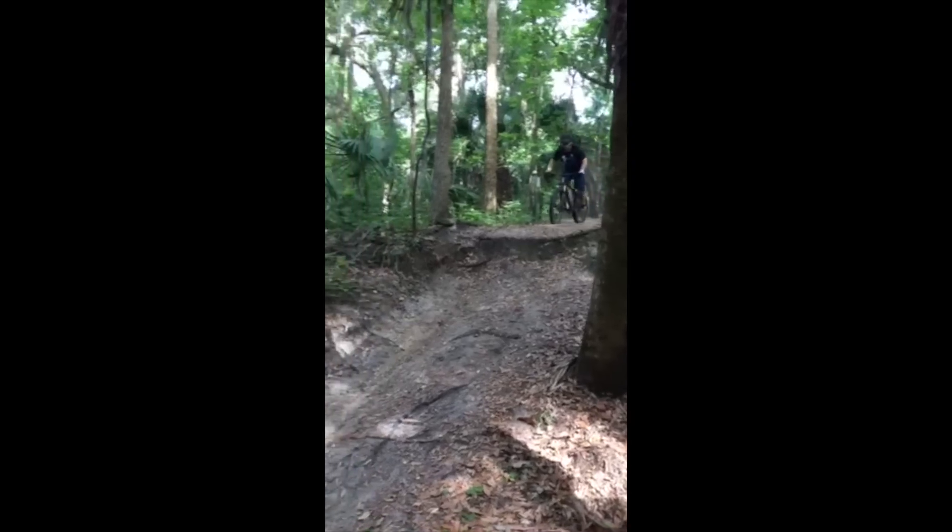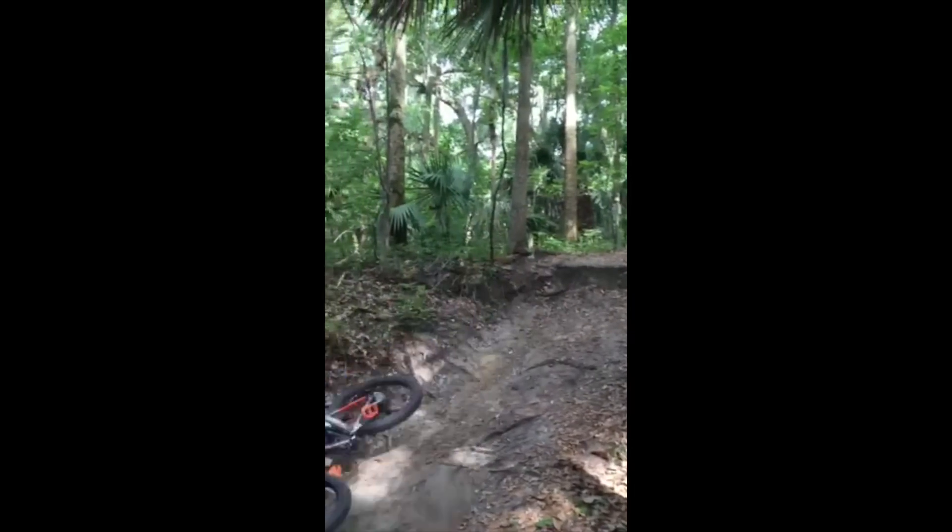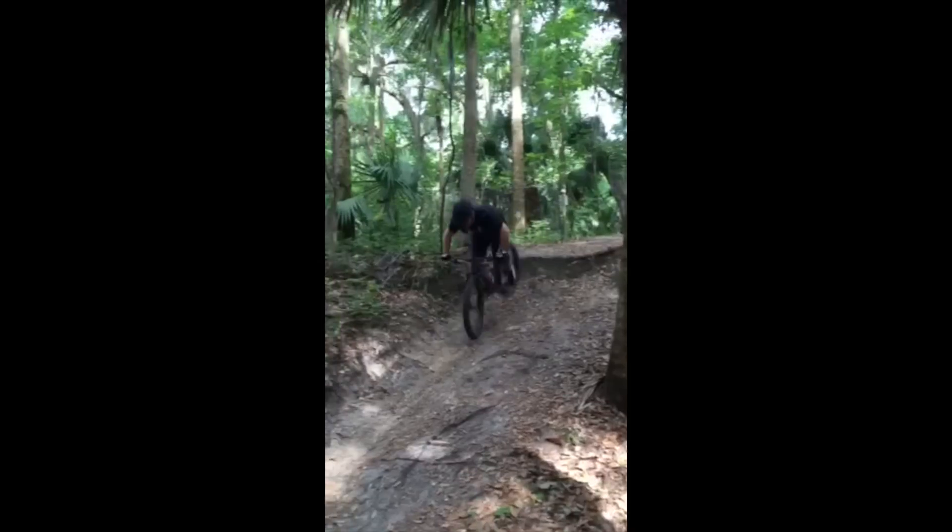The second rider up is John and he sent me three different versions of this video — two crashes and one success. So he finally did learn it but let's take a look at the fail video. He rolls in, tries to drop off the root, lands front heavy, makes some pretty dramatic sound effects and goes off the trail.